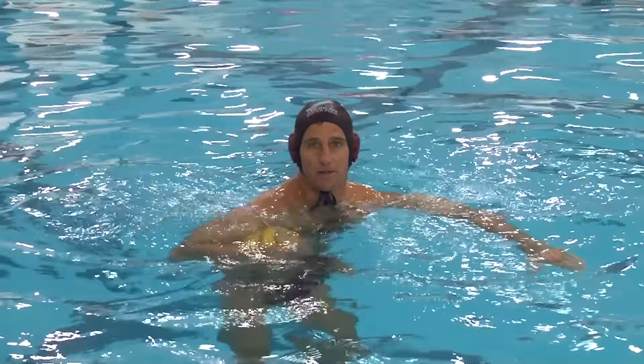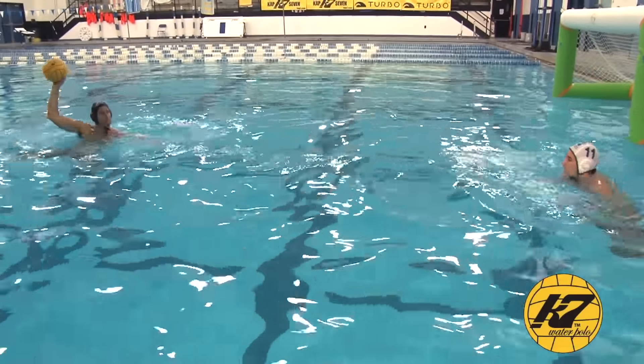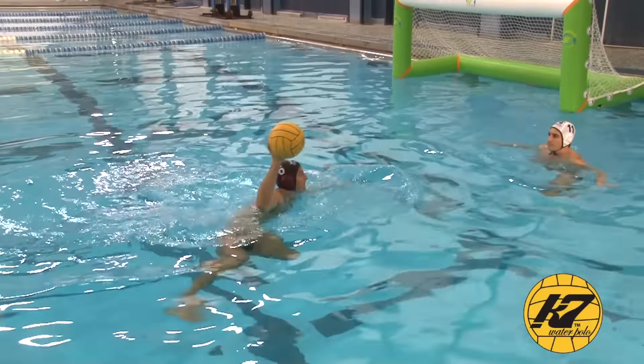Hi, I'm Wolf Weigow. Today we're going to go over a great passing drill. This is a drill that can really work on your leg strength, your mobility, your going from a vertical position to a horizontal position — a lot of things that you're really going to want to have down pat for the game of water polo.